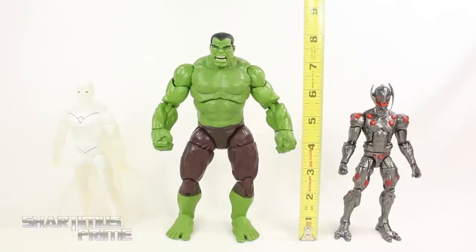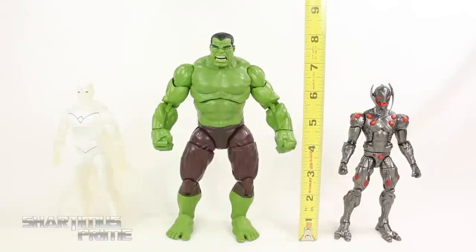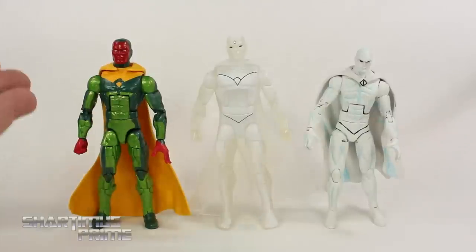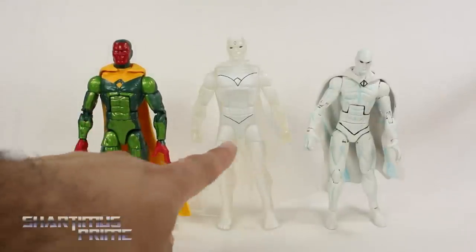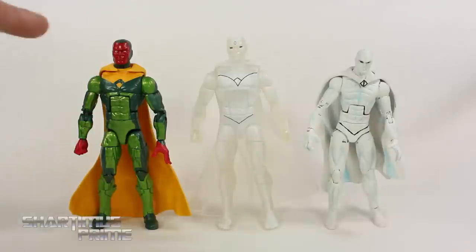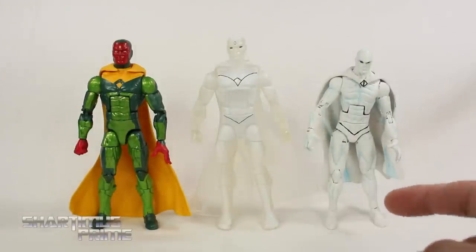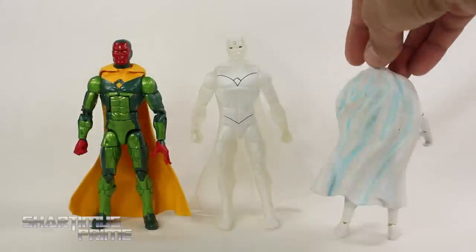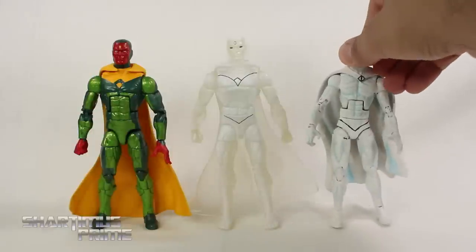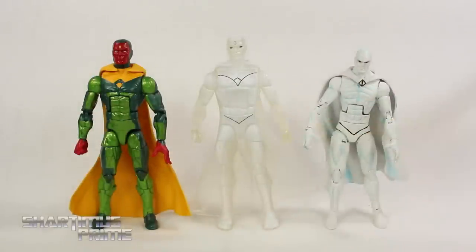For measurements, the Hulk is standing a little over eight inches and Ultron and Vision are both standing at about six and a half inches tall. Here's the new Vision figure compared to the previously released Hulkbuster Wave Vision — this one has an open hand while that one has two fists. If you want to see the articulation on this guy, click the card. Here's my customized Nemesis Wave Vision that I painted all white to be a first appearance Vision — I added blue shadowing, which I always liked. I wish Hasbro would have used some blue paint on this new one.